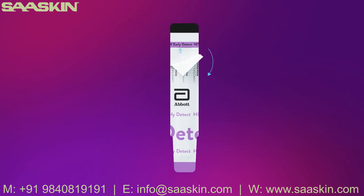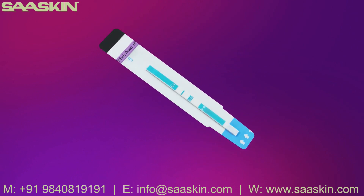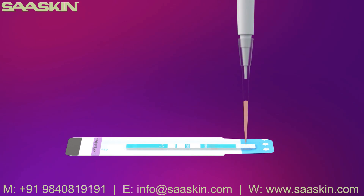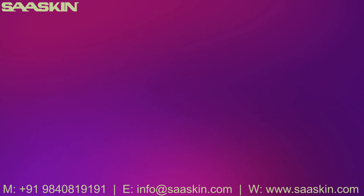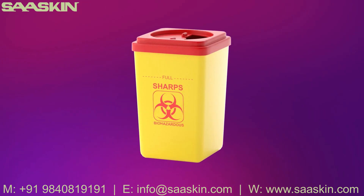Remove the protective foil cover. The assay should be initiated immediately after removing the protective foil cover. Place the test on a flat surface and using a precision pipette with a disposable tip, apply 50 microliters of serum or plasma sample to the sample pad marked by the arrow. Do not add chase buffer when using serum or plasma. Discard used pipette tips, test strips, and any other test material into a biohazard waste container.